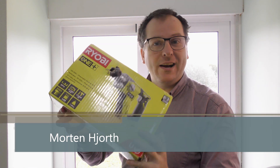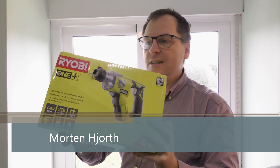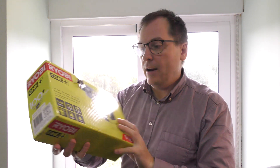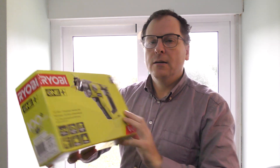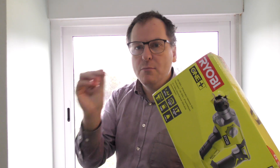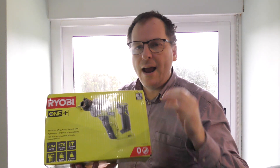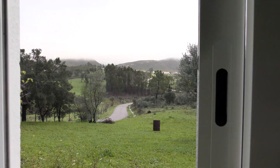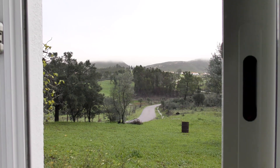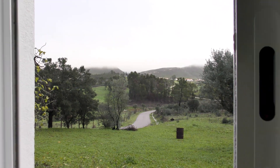Hi and welcome to my playhouse. Today we're going to have a look at another Ryobi tool — this is an 18-volt hammer drill and it's an SDS, which means that it uses special hammer drill bits that can move forth and back to give that hammering effect. Outside my window here in Portugal the misty mountains are in the distance.